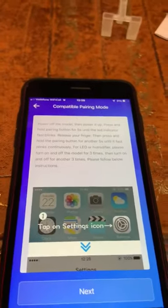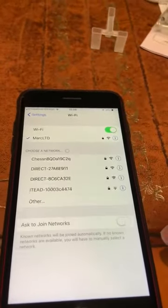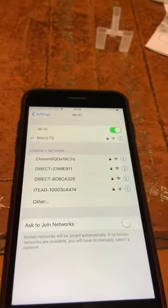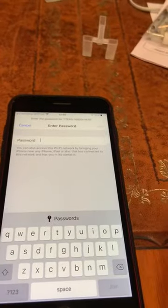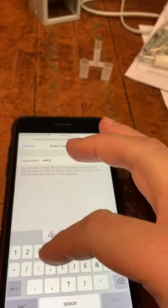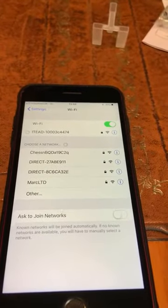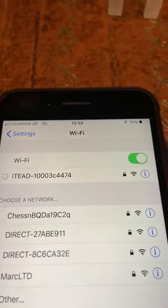You go out of eWeLink and go to your Wi-Fi settings. Under Wi-Fi settings, the panel will come up — that is your panel. You click on it. It asks you for a password; the password is 12345678. Tap Join.